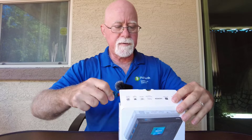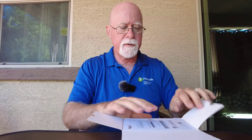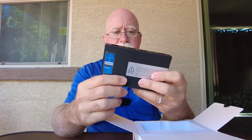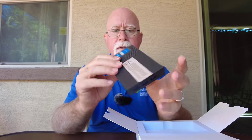I always have trouble getting into these packages. So the first thing you get — which is useful, or maybe not so useful — is the instructions, which generally tend to be not much, basically telling you where all the ports are and how to plug it in. And then the little mini PC itself, which doesn't weigh that much — it's probably maybe about four or five ounces, probably not even that.